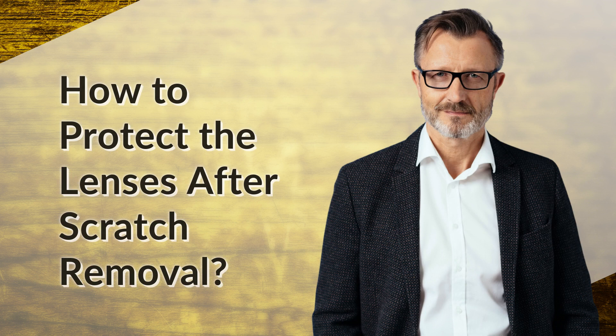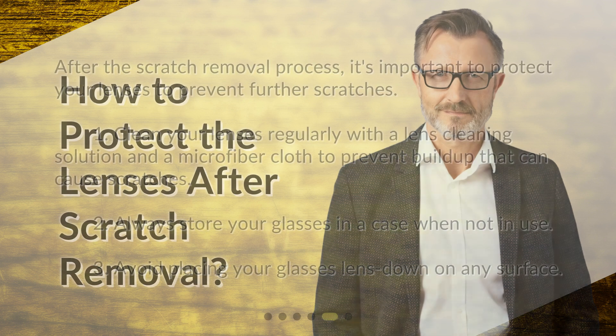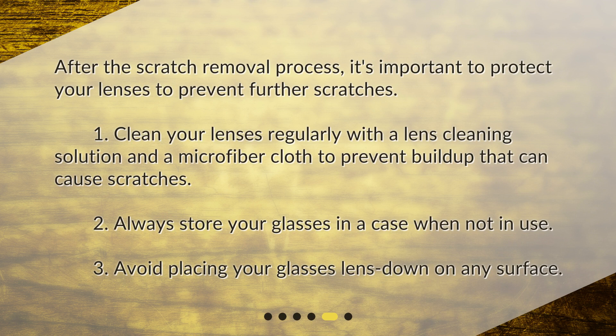After the scratch removal process, it's important to protect your lenses to prevent further scratches. Clean your lenses regularly with a lens cleaning solution and a microfiber cloth to prevent buildup that can cause scratches. Always store your glasses in a case when not in use, and avoid placing your glasses lens down on any surface.